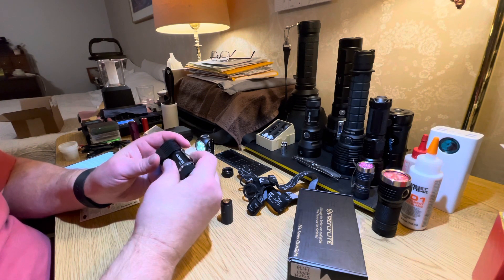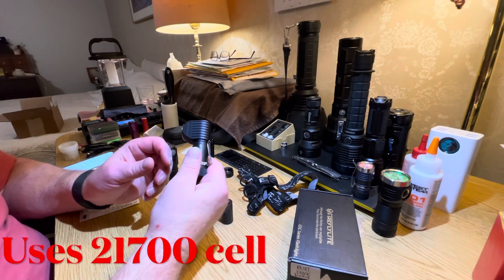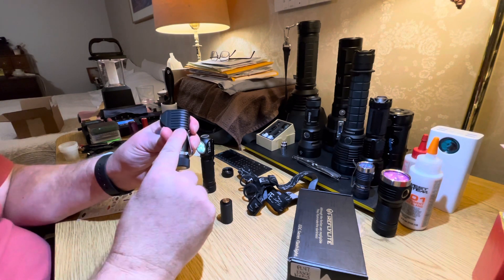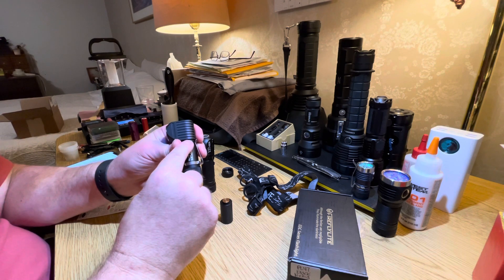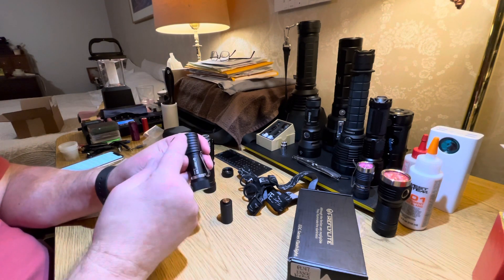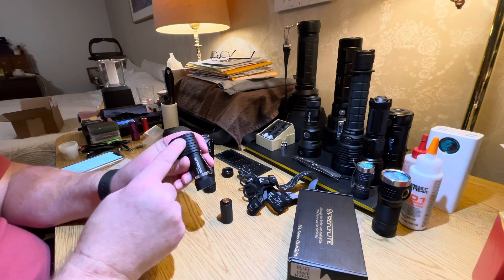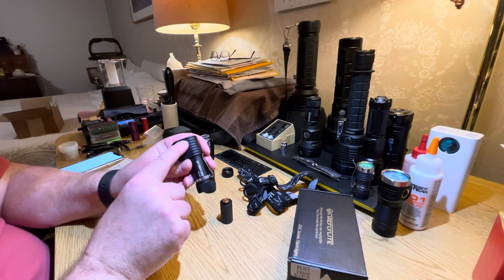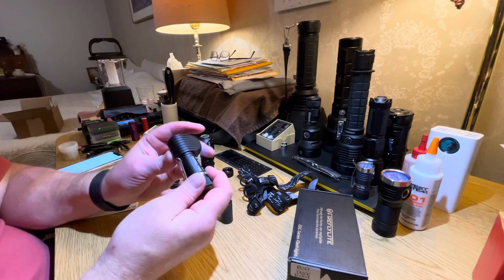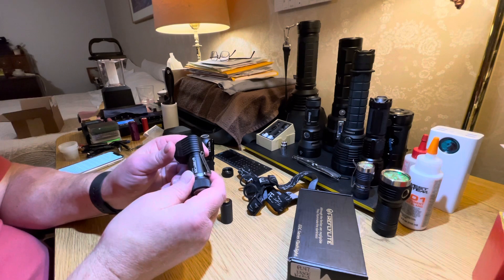What caught my eye was the fact that it uses a 21700 battery, but instead of the battery making contact with the base of the head like standard flashlights, they moved the driver forward so the cell goes up and makes contact clear up underneath the switch. You end up with an extremely compact flashlight, especially considering the cell it uses.